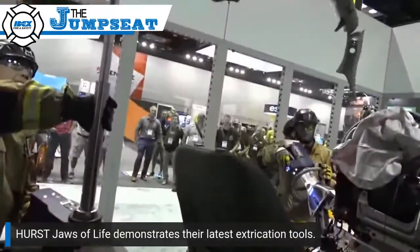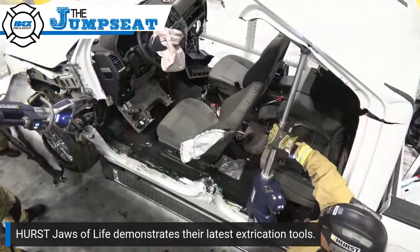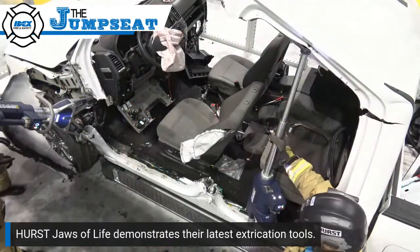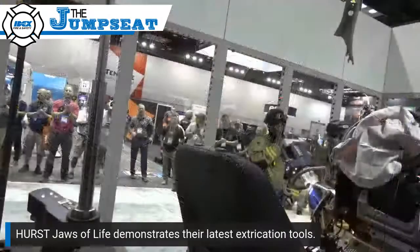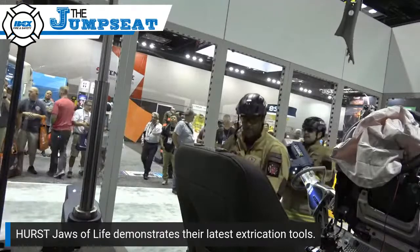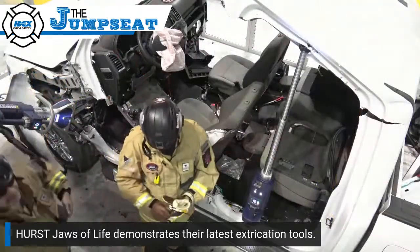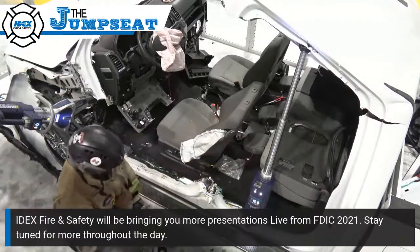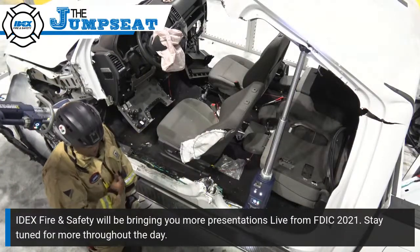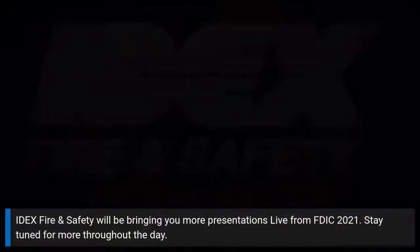We're going to finish off this scenario with an A-post cut so that Larry can tent the roof. And now we have a well-tented roof, all with our E3 tools. Let's hear a round of applause for our rescue specialists. To see these tools at your firehouse — any of the EWXT waterproof tools or the new E3 tools — call your Hearst Jaws of Life distributor. We would be happy to come out to see you in person. Thank you.